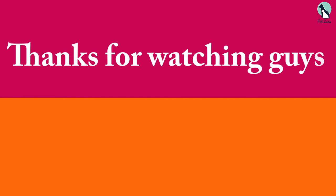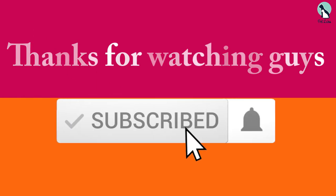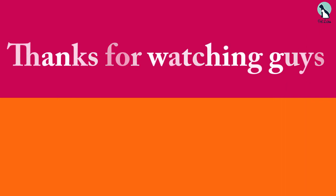Thanks for watching, guys. I hope you liked this video. If this video was helpful to you, please make sure to like, comment, and subscribe. If you have any questions related to these products, you can leave a comment down below and I will get back to you as soon as possible.